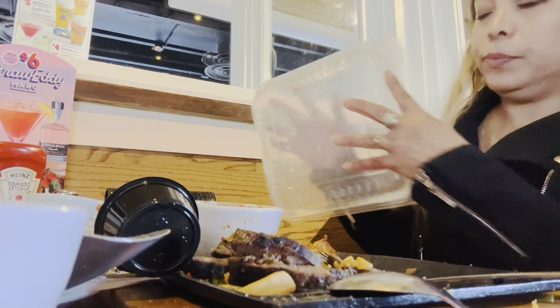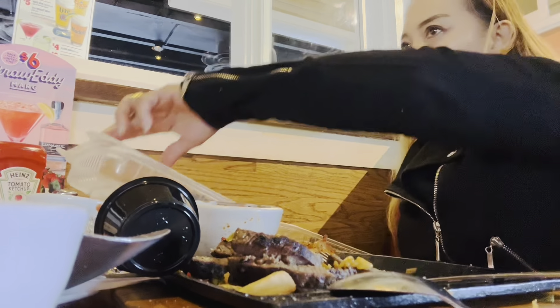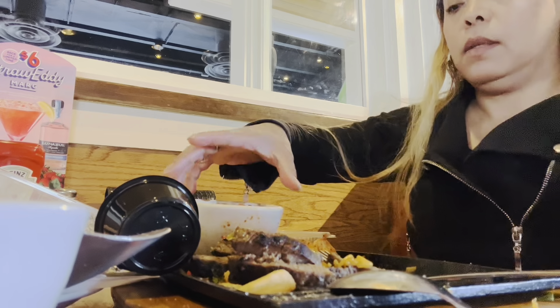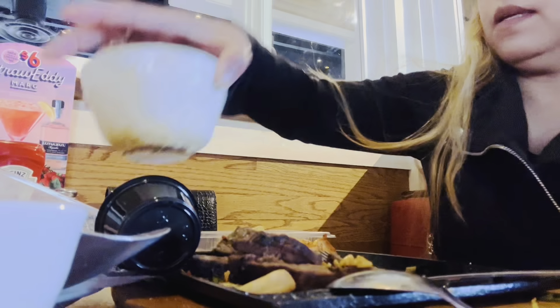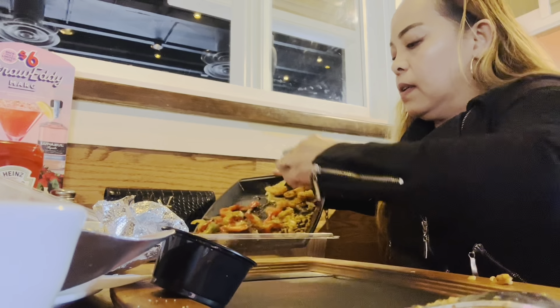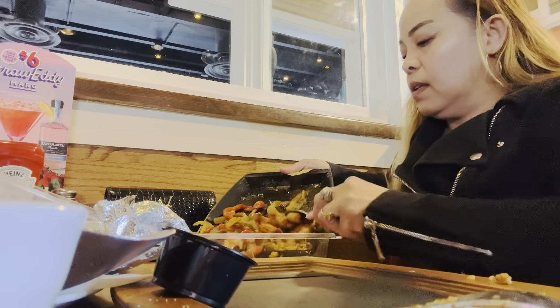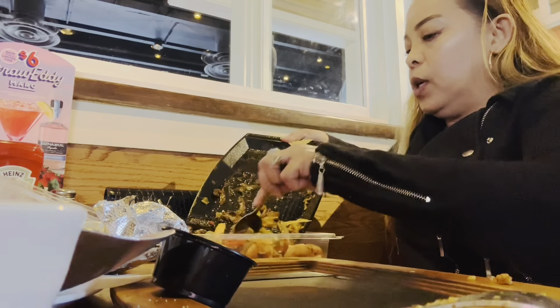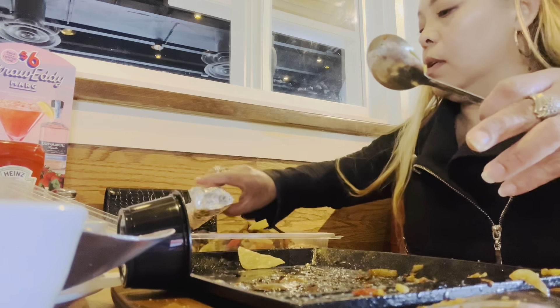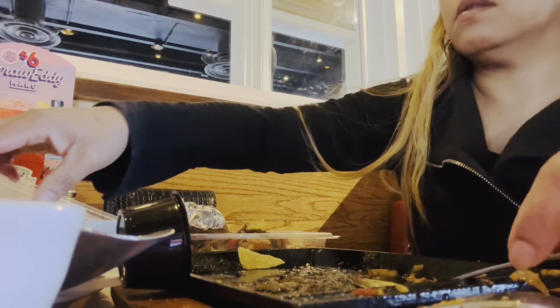I'm eating the fruit to go, I'm eating it all. I'm going to put the fries in here. The beans — I need a container for this, do you have a container?